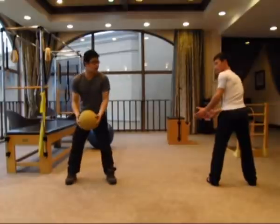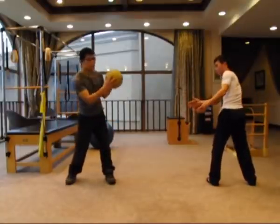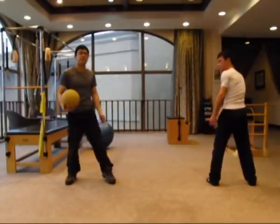We're going to demonstrate this movement with my team member Tim. Remember, you're going to use your core muscles to twist your upper body and throw the ball away.